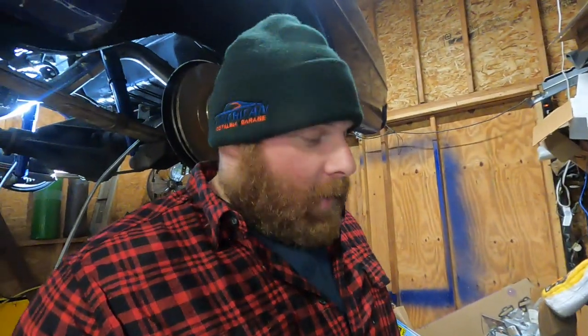Anyway, today we're working on the 66 Nova. Gonna have to give this thing a name - we've been working on it, it's almost done. If you have an idea for a name, just pop it down there in a comment.